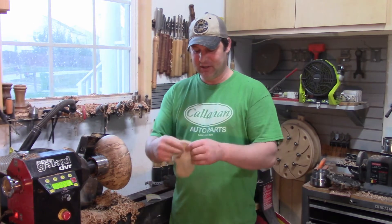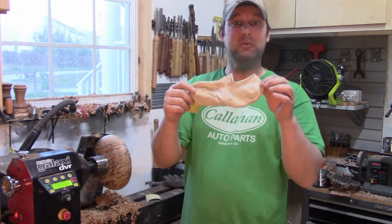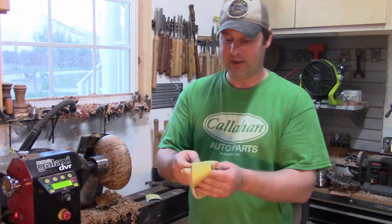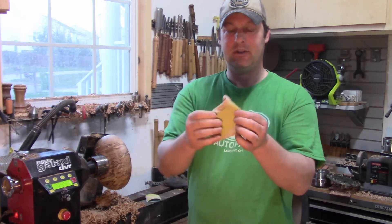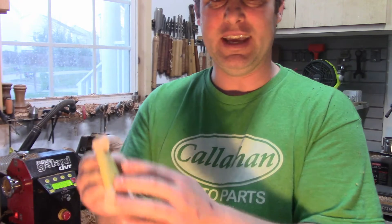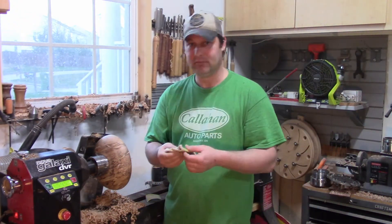So what I started doing was taking one of these little socks that my wife offered for the shop. She said, do you want these? And I said sure, why not — I'll use them as a rag. I fold them in half and I put the sandpaper over it just like that. I put my fingers behind all that and it doesn't get hot. So that's a nice little tip.